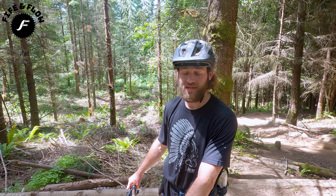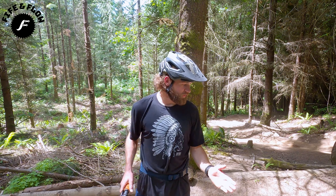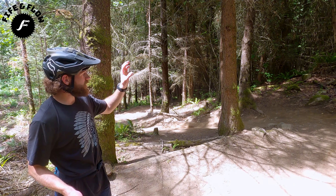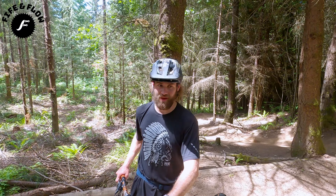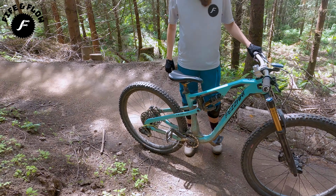Ryan explains how to teach the Scandinavian flick: you need speed, braking power, and confidence. You've got to go into the corner really fast, trust your back brake to lock up and slow you down just a hair, and really trust the late berm to catch you. That's all it is — how corners are ripped.